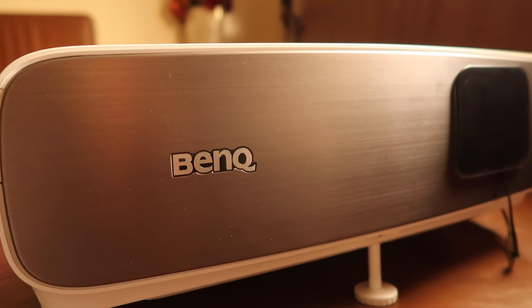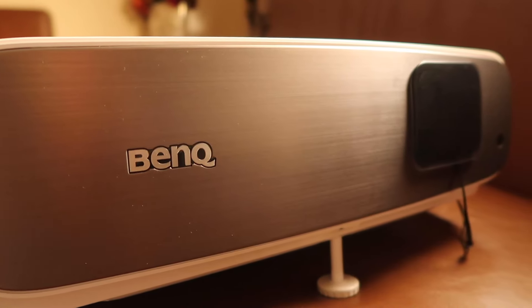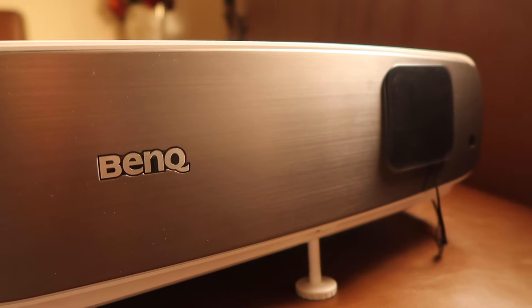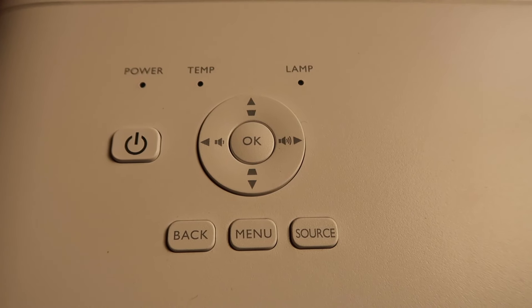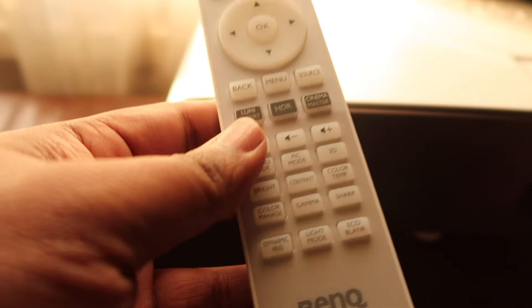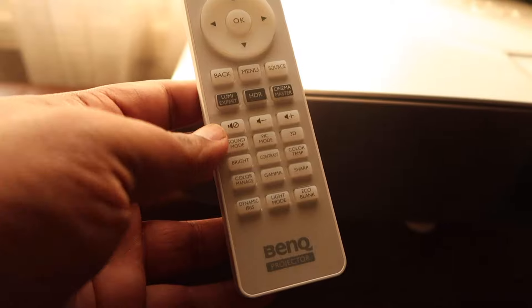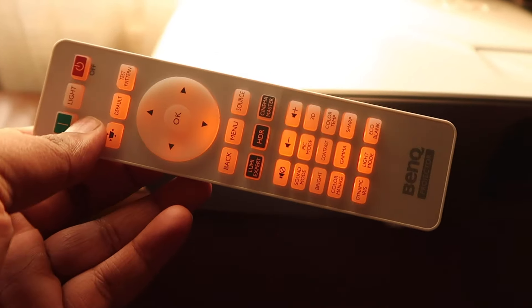That clean front panel body is just a disguise to the ultimate 4K ultra high definition 8.3 million pixels at 2160p. The top functions on the W2700 are just a teaser of the super quick access functions available on this very well thought out remote, especially the light feature to make it easily accessible in a dark room.